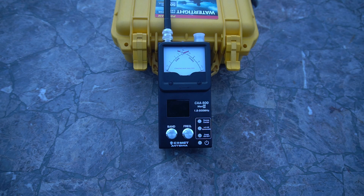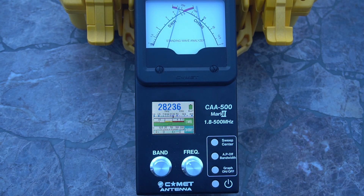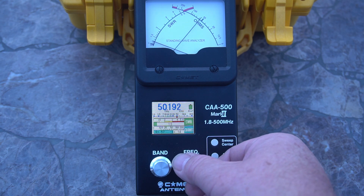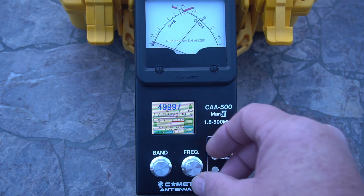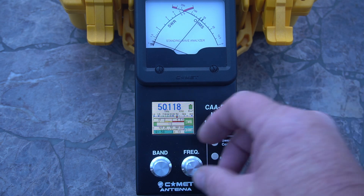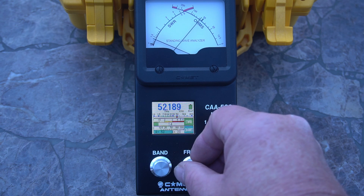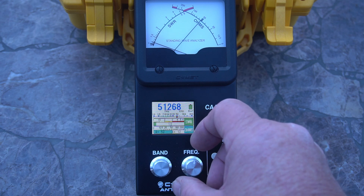Alright, let me turn this on. Let's go to the 6 meter band. This is pretty much set for the calling frequency area, which is 50.125. Let's start at 50 MHz — we're at 1.2, 1.3 SWR. It's hard to read, but about 1.25 or so. We're around 1.3. It starts climbing again around 52. So in the SSB portion, which is what I made it for, it's pretty good — about 1.0 to 1.2 or 1.3 SWR.